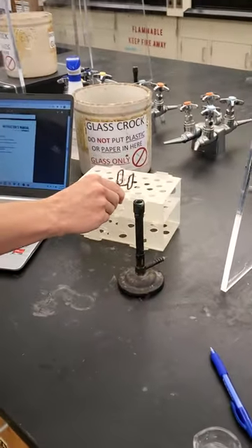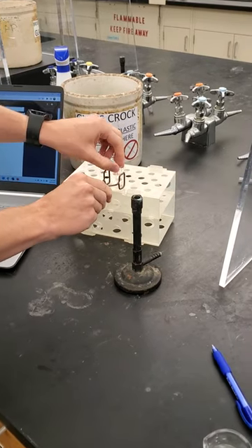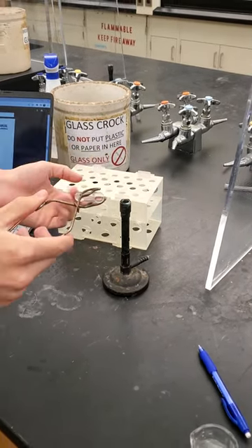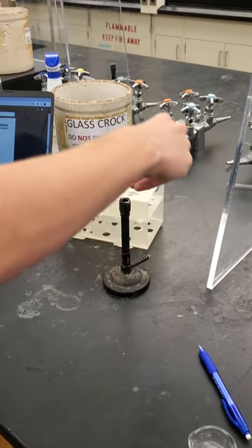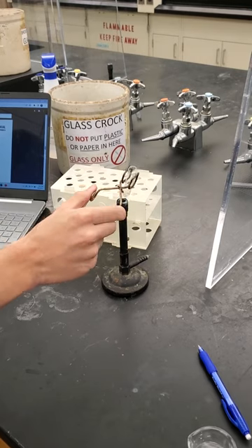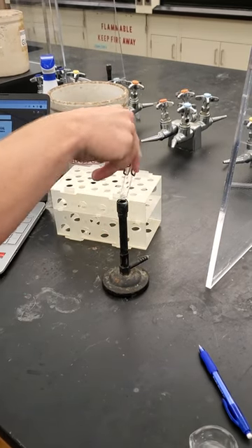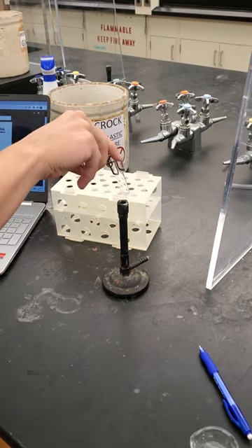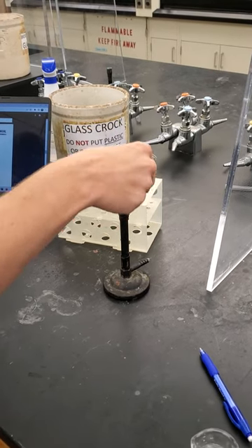So you want to get your test tube ready. And then there will be a fire. You just want to heat it around and move it so that it doesn't burn in one spot. But you want to make sure the opening is avoiding people — sometimes you never know what's going to happen, so you might shoot it out.